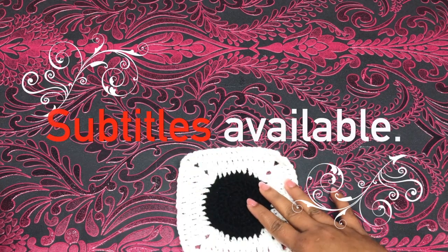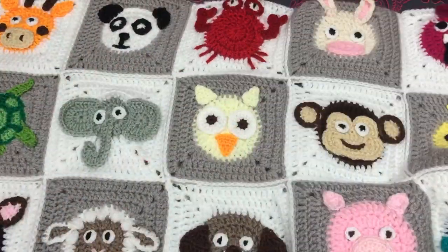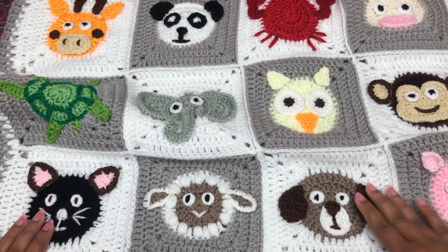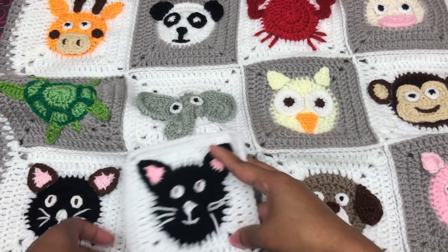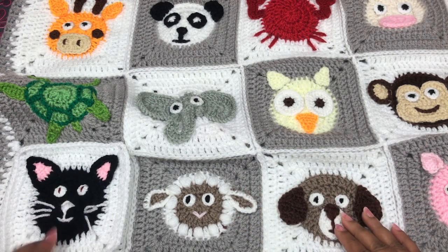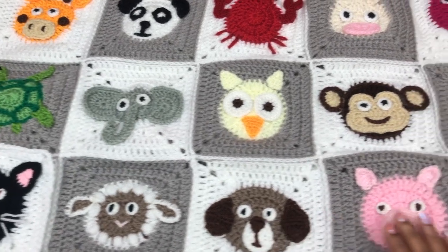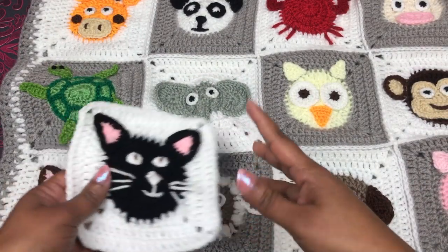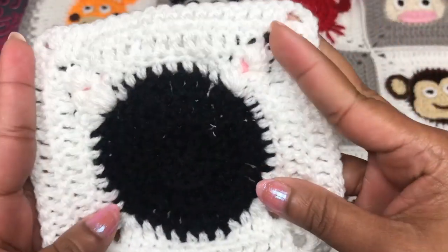Hi everyone! Welcome to the animal blanket series. In this video I'm going to share with you how to crochet this cat. This cat is number 26 for this animal blanket. This blanket has 30 animal squares, and this is the last line. This cat is 26, 27, 28, 29, 30 — the last five animals for this blanket. If you like this video, please thumbs up, share, and comment down below.